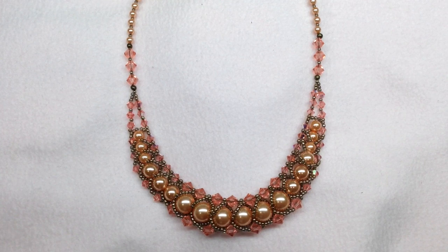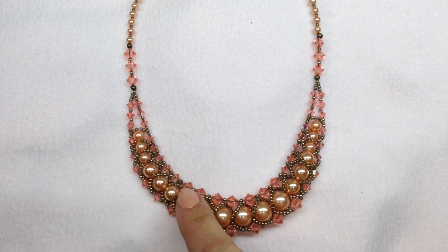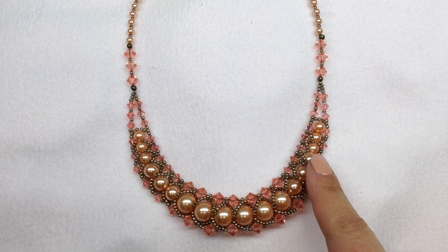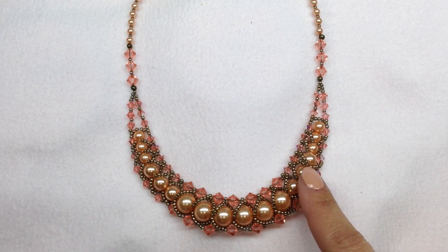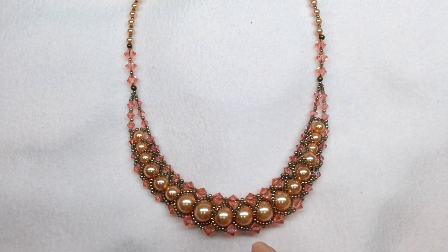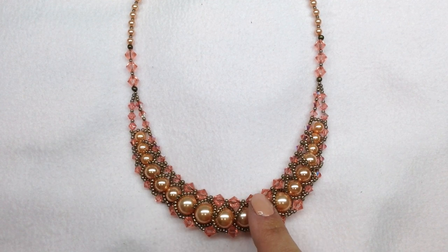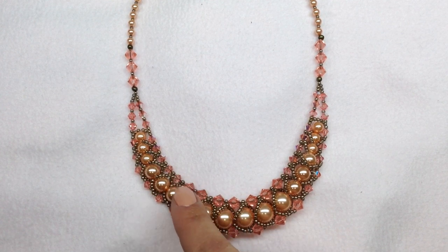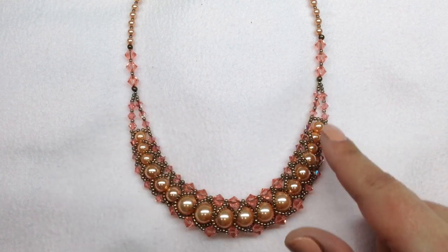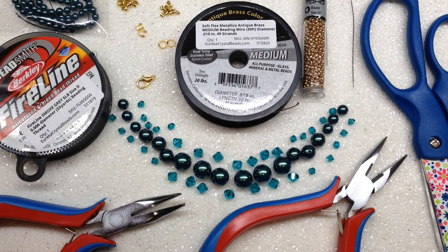Hey beautiful beaders, it's Gina from orchidandopal.com and today we are going to be making this graduated flat spiral necklace design. If you are newer to bead weaving or never have done flat spiral stitch before, I do have a beginner's tutorial for a basic flat spiral stitch that I will link in the corner. This one's a little bit more challenging but not too difficult — it combines elements of bead weaving and bead stringing to get this very elegant result.